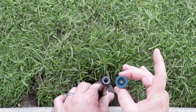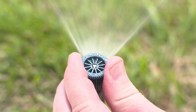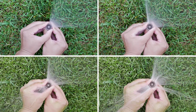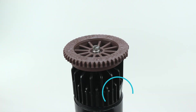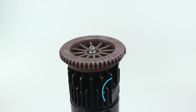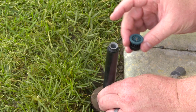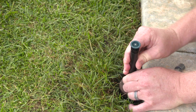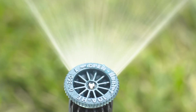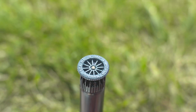Pro High Efficiency Nozzles are easy to install and simple to adjust. The EasyGrip nozzle top provides clear identification of spray pattern edges, allowing you to quickly adjust the arc from 0 to 360 degrees. A flat indent on the base of the nozzle indicates the right edge of the spray pattern, while an arrow and flat indent on the top of the nozzle signals the adjustable left edge. Easily identifiable right and left edges make installation and adjustment cleaner and faster. Plus, you can completely shut off the spray pattern by adjusting the arc all the way down to 0 degrees for maintenance and troubleshooting.